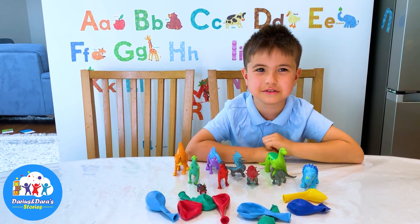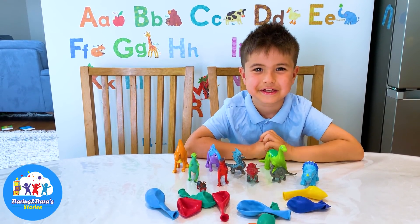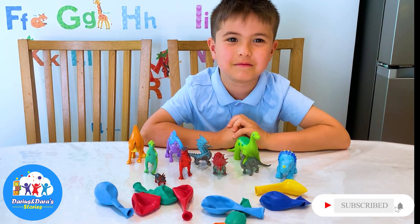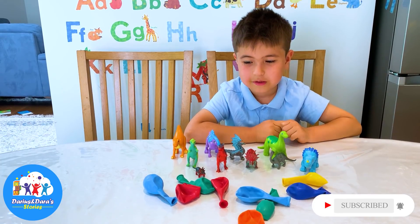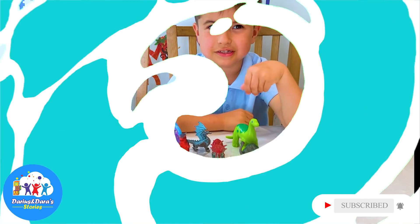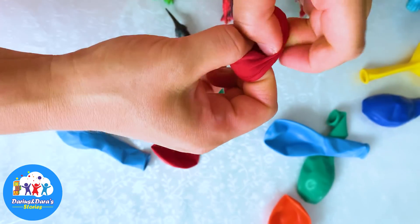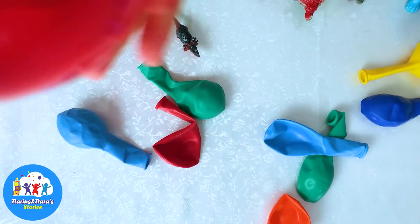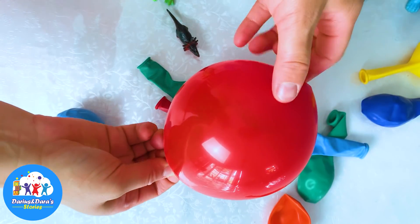Hello boys and girls, today we're gonna do dinosaur eggs. If you like my video, subscribe to my channel and give me a like. Now you need some balloons and you need some dinosaurs or animals. See the dinos in here.